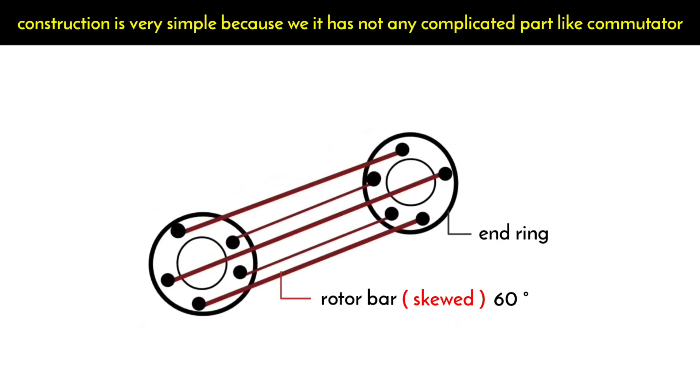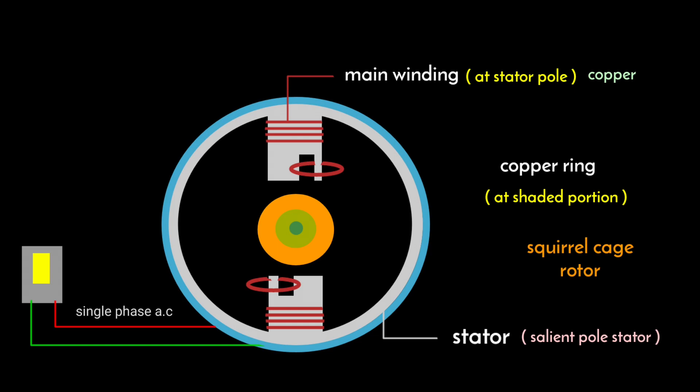The construction of the motor is very simple because it has no complicated parts like a commutator, brushes, or collector rings. First of all, we give a single phase AC supply to the stator where the main winding is placed.